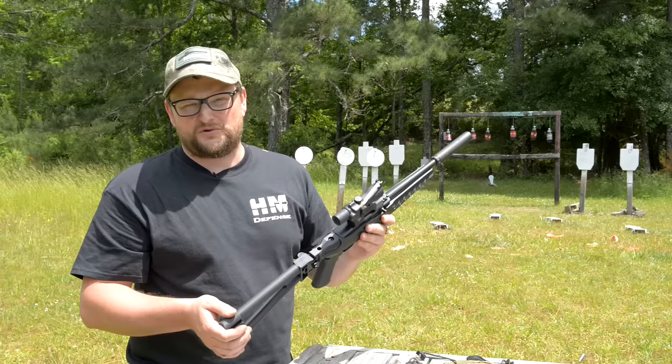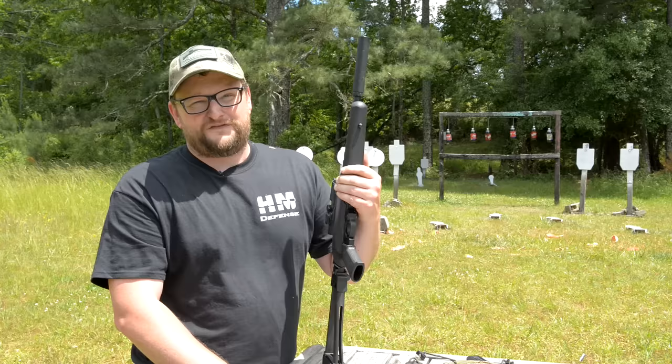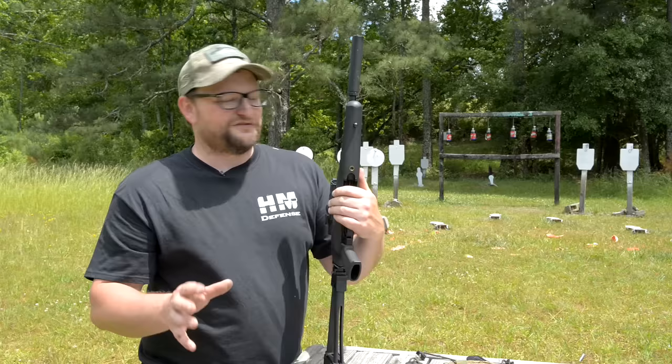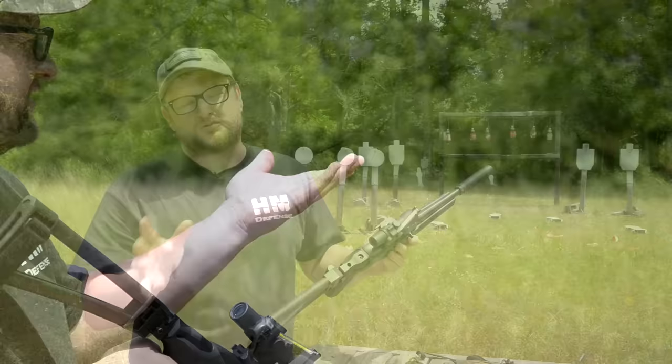In my opinion, if I could only have one 10/22, this would absolutely be it. I mentioned Bill Ruger in the intro — rest his soul — because Bill Ruger was not a big proponent of black rifles. It's known that he did not like the idea of civilians having these types of guns, and he certainly would not approve of this configuration of the 10/22. But in my opinion, this is a boss configuration, especially when the price of the base gun is no more than any other 10/22 out there.